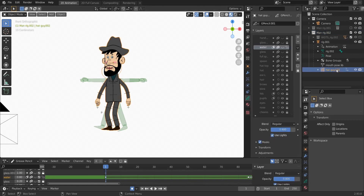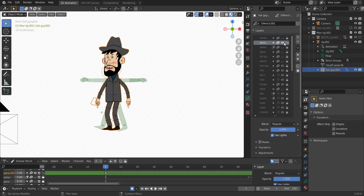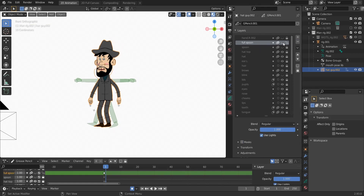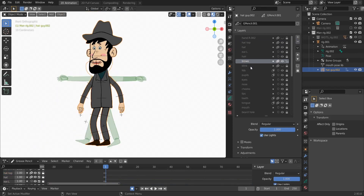We select the Grease Pencil object and check the layers. There are some layers we don't need, especially the face layers. We have a hand, a glass — that was a water glass the guy was holding — we don't need it, so delete it. Delete the glass again. There was also a spoon — no spoons needed — so delete the spoon. The head and ears we need to keep; the hair we don't need.